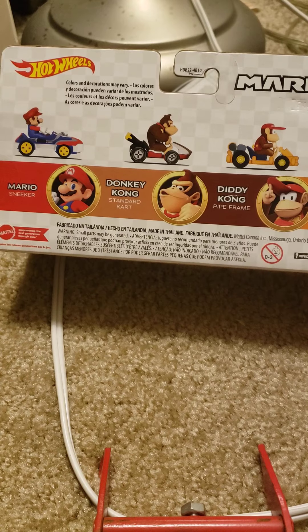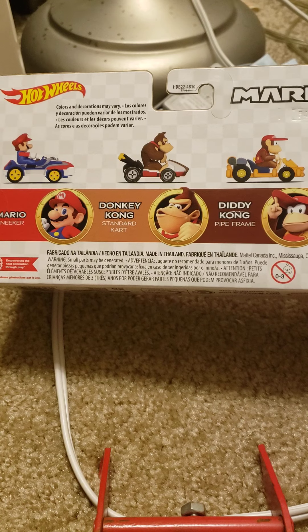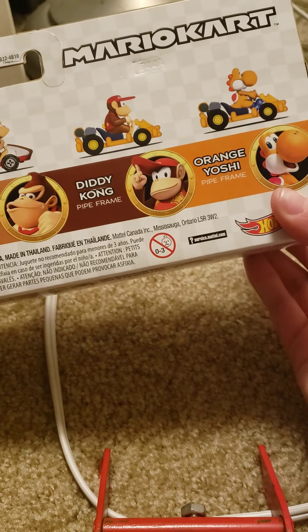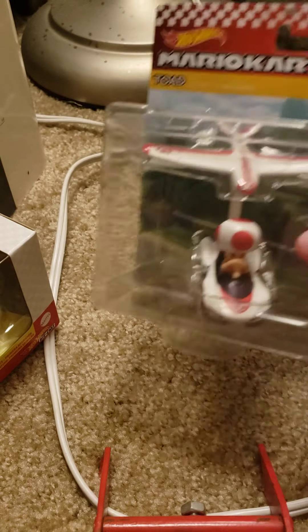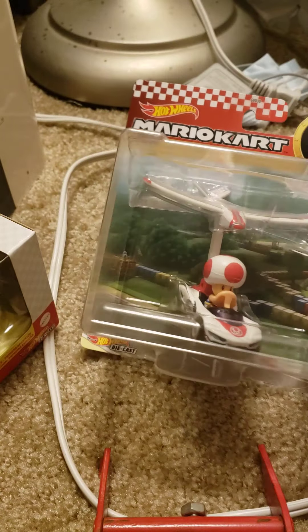I will be getting a duplicate — I already have Donkey Kong, but this Donkey Kong doesn't have the blue smear all over his face, so I guess this worked out in my favor. I did want Diddy and Orange Yoshi. I don't have Mario in the shoe vehicle, so that's pretty cool. The last one I found — they were pretty much bought up at Walmart — I snagged a Toad with the glider thing.